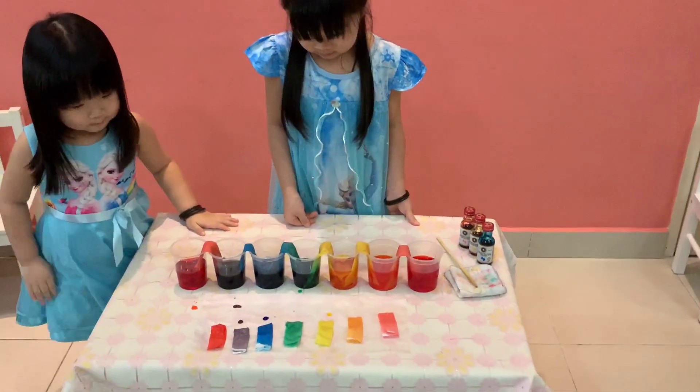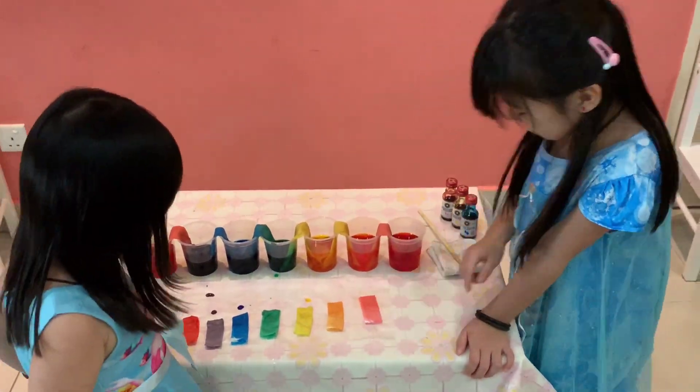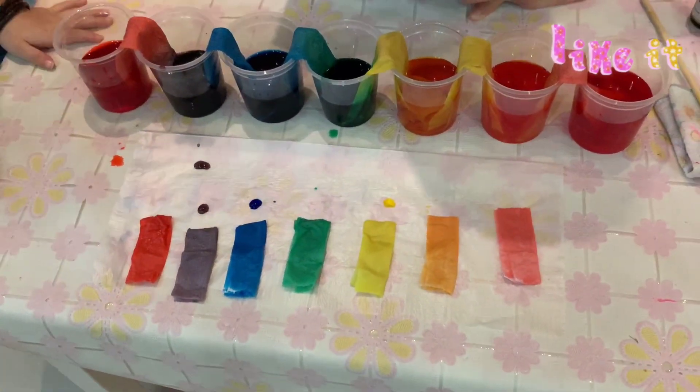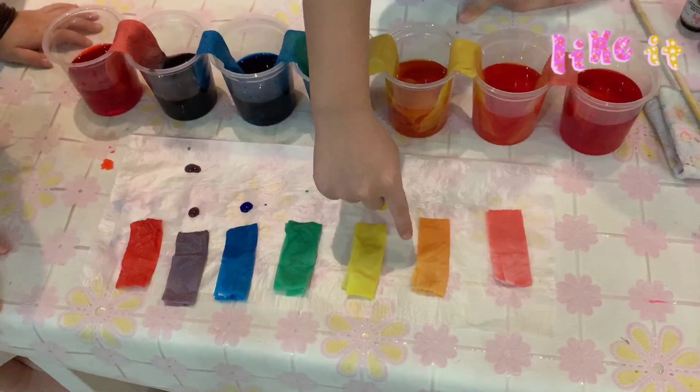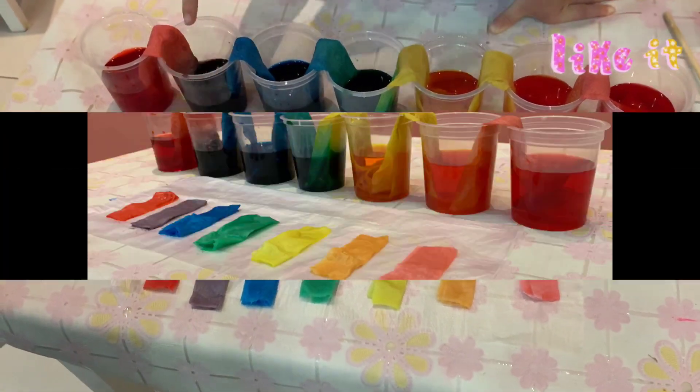Wow, that is very beautiful! That is a rainbow. But this red is too dark and this makes it too light, so there's not much difference. And this is like a pink color. Can you tell the color one more time? Point to it. Red is this one, the same. Orange. Yellow. Green. Blue. Purple. Red.